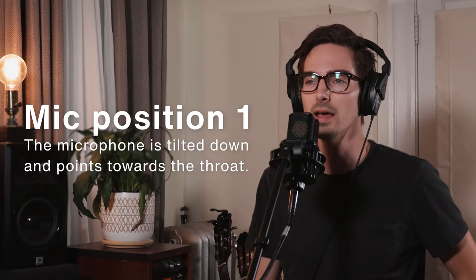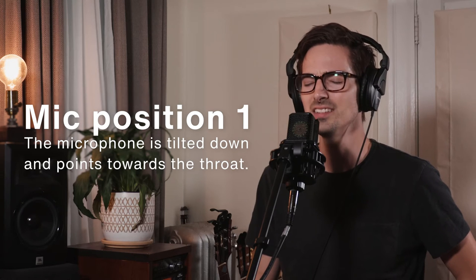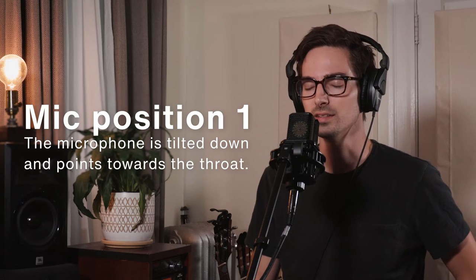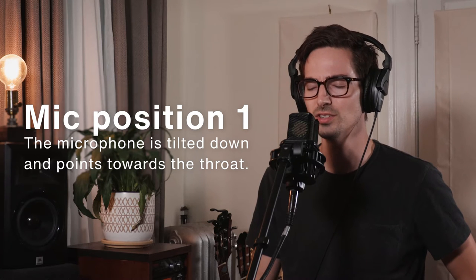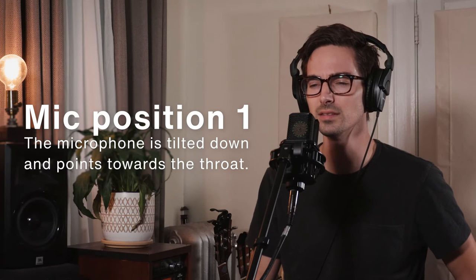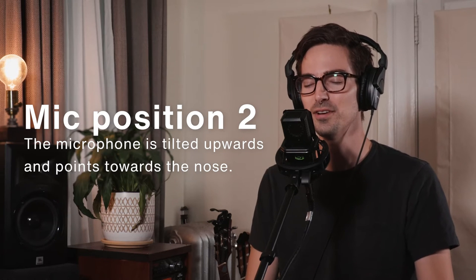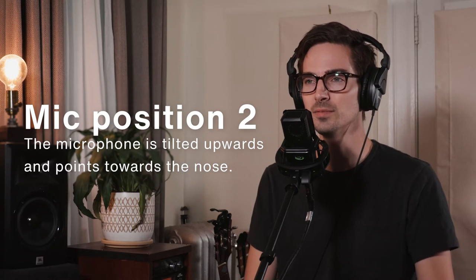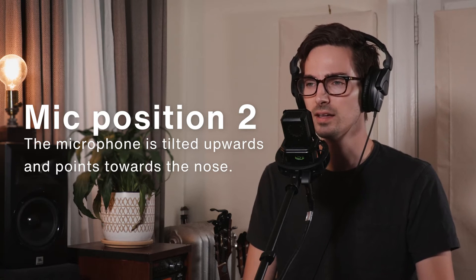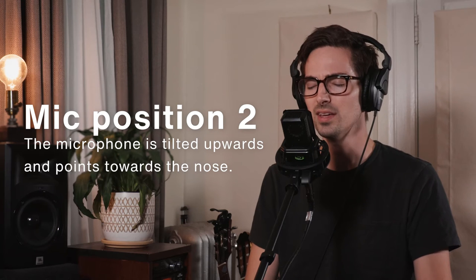[Audio demo of the two mic placements: tilted toward chest vs. tilted upward, illustrating the tonal difference.] Another thing you'll want to experiment with is your distance from the mic.